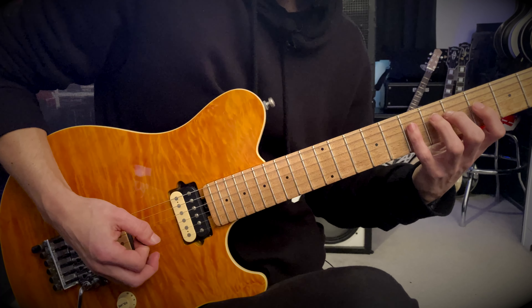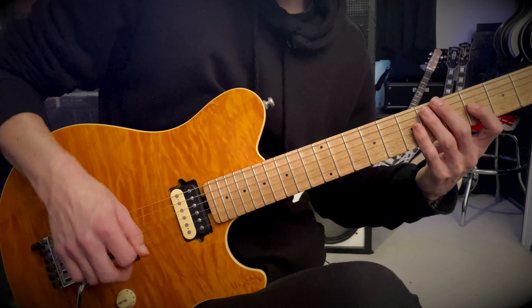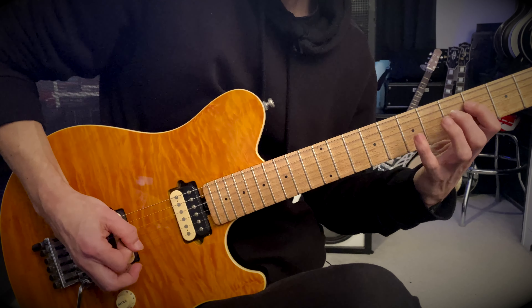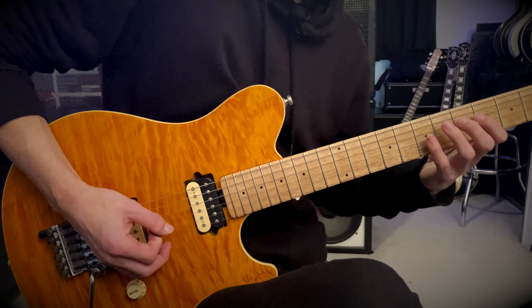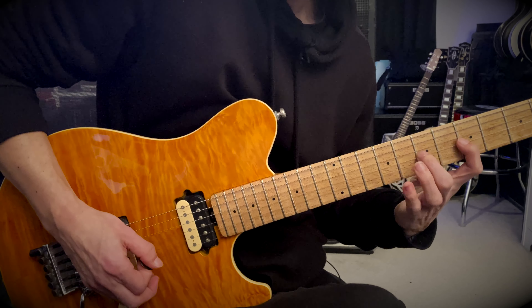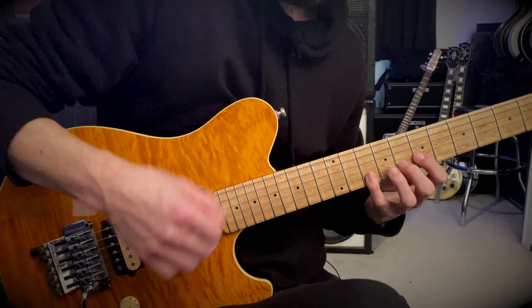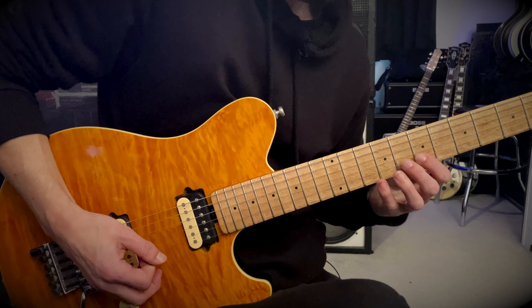Then you're gonna move across and pick four, five, and seven on the G string again, starting with an upstroke. Then five, seven, and nine on the G — again that's legato. And then you're going to pick seven, eight, and ten starting with an upstroke, and then another downstroke to start the next pattern.